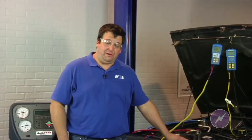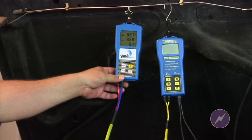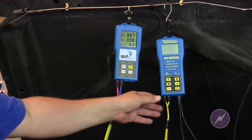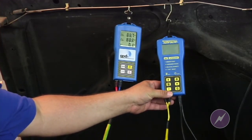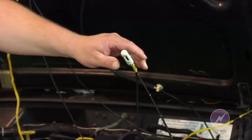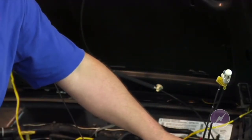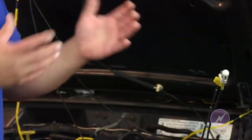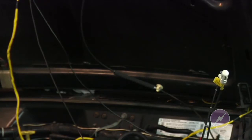We have our two meters connected. This meter here will actually do the temperature testing, and this one will measure ambient temperature in the shop along with ambient humidity. It's mounted here on the MEEPSOR antenna, which keeps the probe away from the vehicle while still measuring ambient temperature and humidity without being affected by the engine.